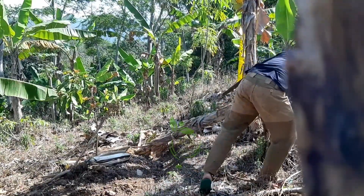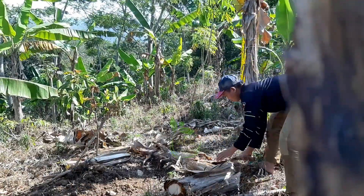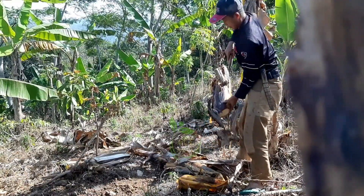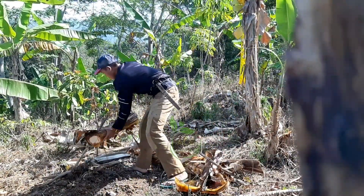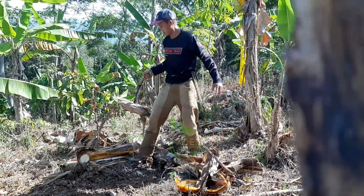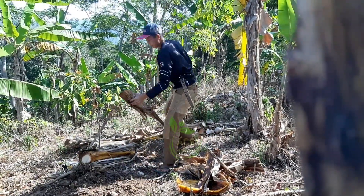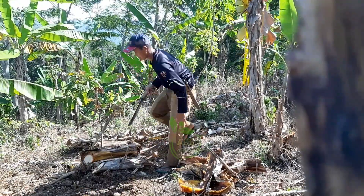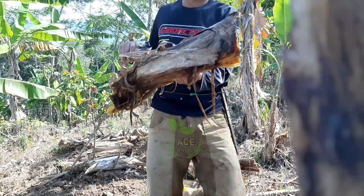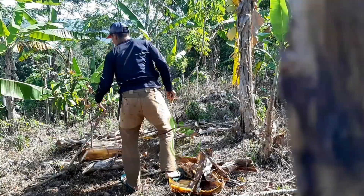Ini rumput-rumputnya teman-teman sudah kering dan tanahnya sudah mulai pecah-pecah. Selanjutnya kita akan lihat-lihat dulu tanaman alpukat punya saya yang masih kecil ya. Nah seperti ini bisa dilihat, ini dipotongnya bagian seperti ini.